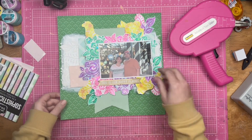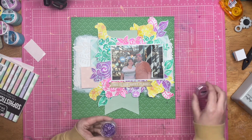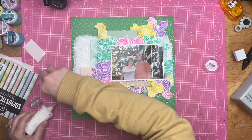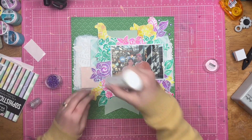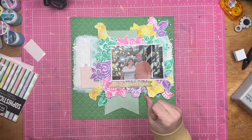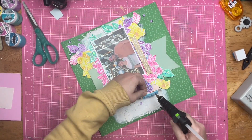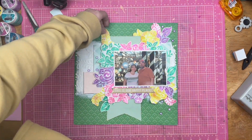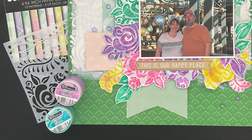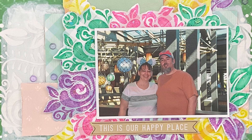I'm going to pop some of those stenciled ephemera bits with pop foam and dollop acrylic bubbles around the layout. I enjoy using Brutus Monroe acrylic bubbles with a liquid adhesive — when the adhesive dries, you don't see anything, you just see the bubbles on the page. I'm popping up more things on fun foam so nothing feels flat on the page. That shot with the candy coat, stenciled bits, and acrylic bubbles — it's scrapbooking chef's kiss!